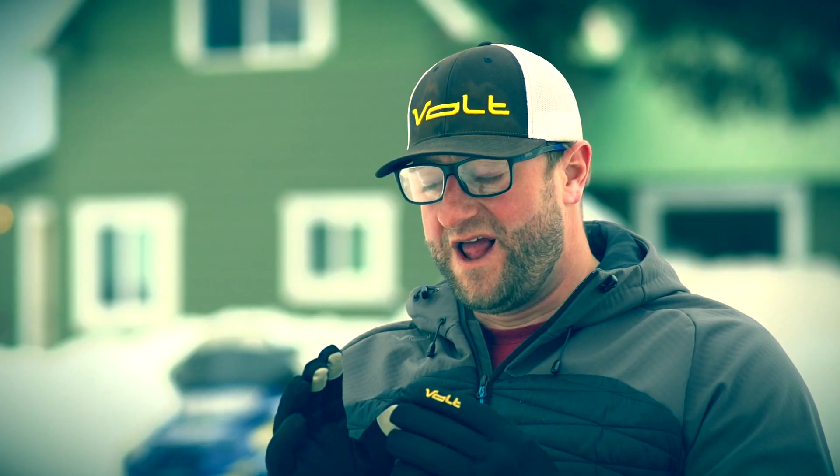Hey, now you're a pro. You know that these 7-volt glove liners have our zero-layer heat system out to the end of each finger. You know that it has touch-sensitive fingertips to easily operate your mobile device and a four-position controller on the battery. I'm Colby with Volt Heated Clothing. Stay warm.